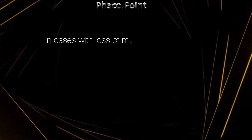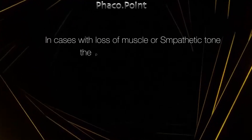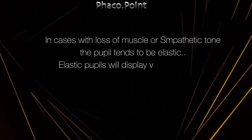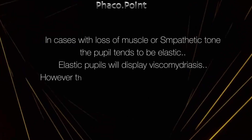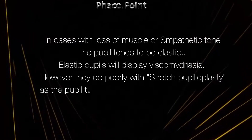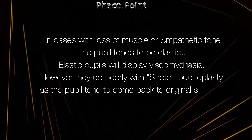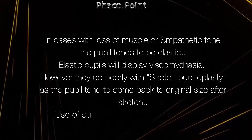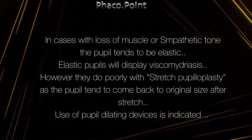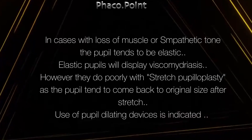In cases with loss of muscle or sympathetic tone, the pupil tends to be elastic, which means that these pupils will dilate when you inject viscoelastic in the eye — known as viscomydriasis. However, these pupils do poorly with stretch pupilloplasty because the pupil will tend to come back to its original size after stretch. The use of pupil dilating devices is indicated in such cases.